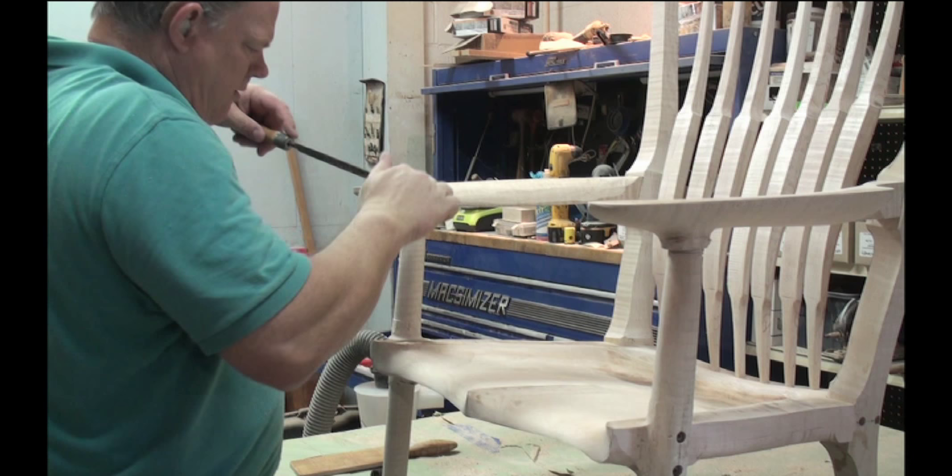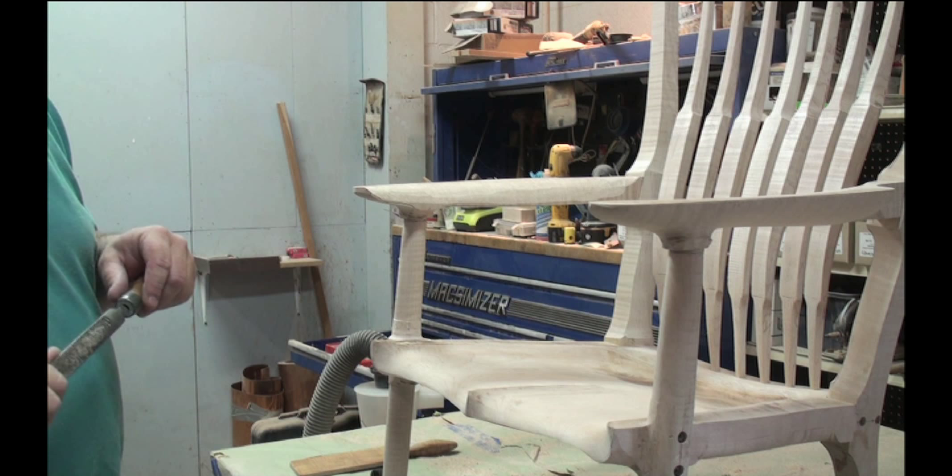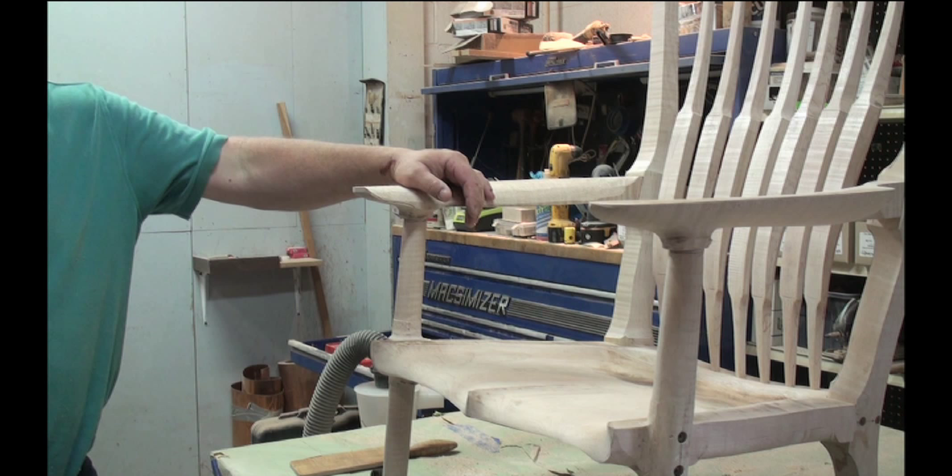So how long did it take for you to feel comfortable using the rasp? How long do you think it took before you felt comfortable working with the rasp? By the time you get done with this chair, you're going to feel comfortable using the rasp.